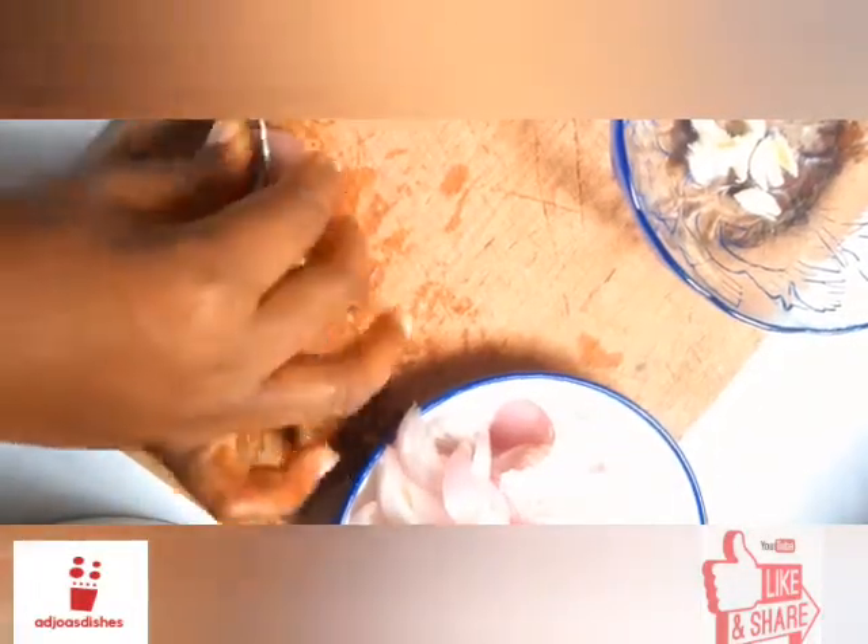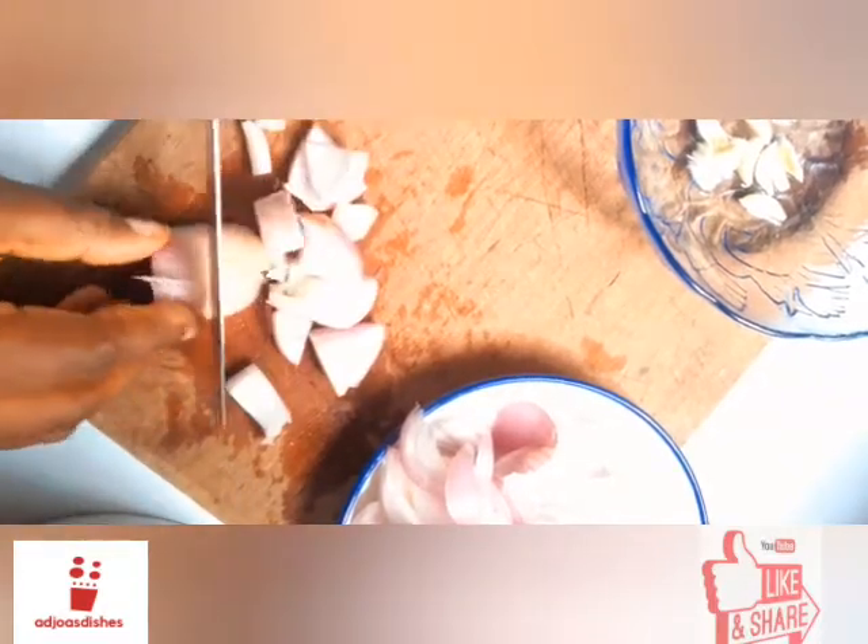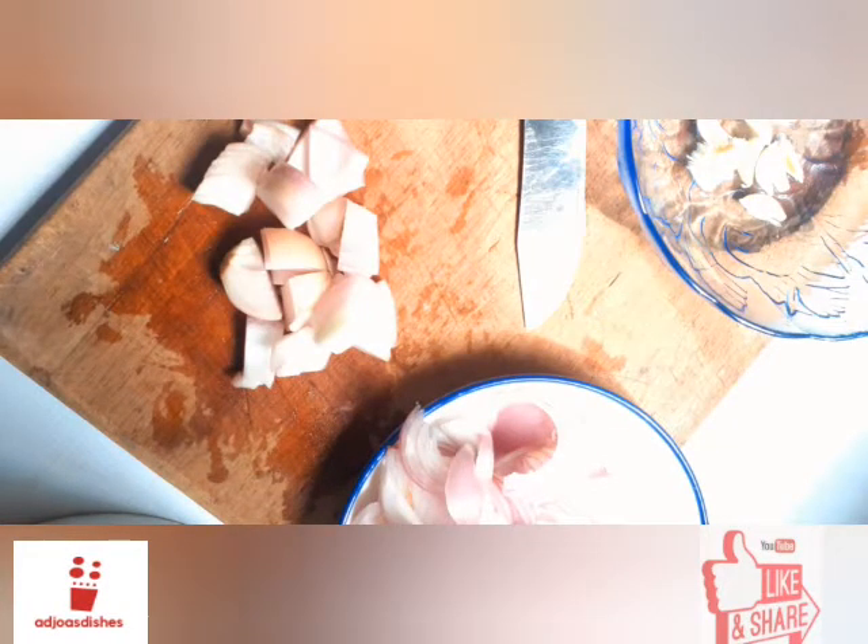For this last part of the onion, I'll be using a technique — I'll be chopping it in a chunkier, larger size compared to the first one. This is because I'll be using it in my stir fry and I don't want the onions to disappear while frying with the other vegetables. That is why I made it a bit larger.